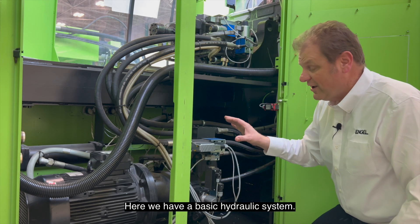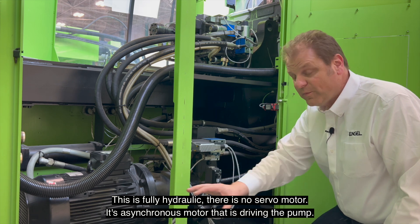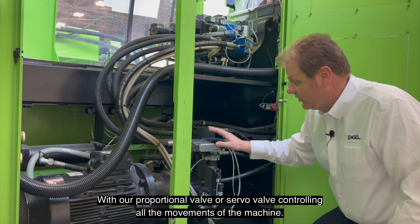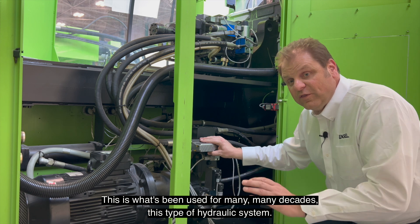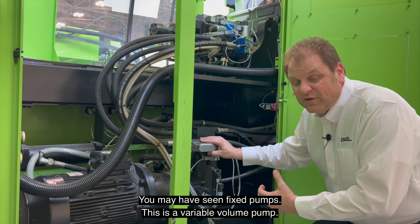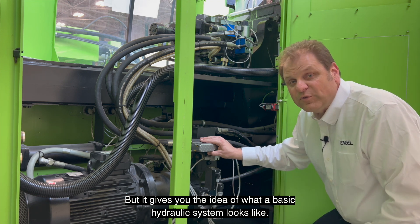Here we have a basic hydraulic system — this is fully hydraulic. There's no servo motor. It's an asynchronous motor driving the pump, and we have our valve systems mounted directly on the pump, with a proportional valve or servo valve controlling all the movements of the machine. This is what's been used for many, many decades, this type of hydraulic system. You may have seen fixed pumps — this is a variable volume pump — but it gives you the idea of what a basic hydraulic system looks like.